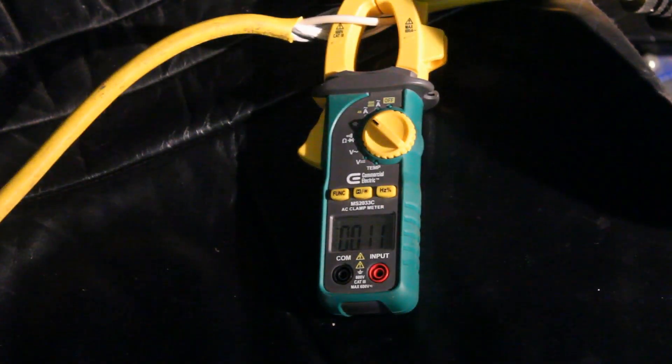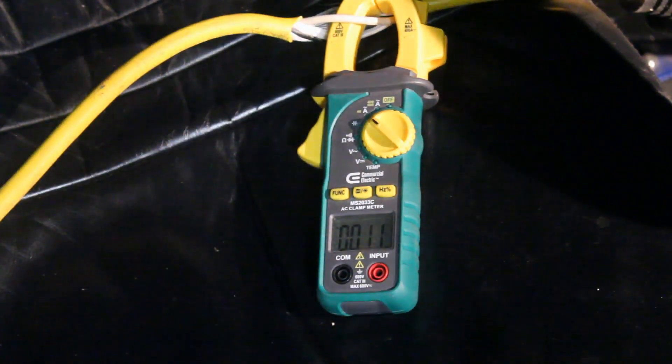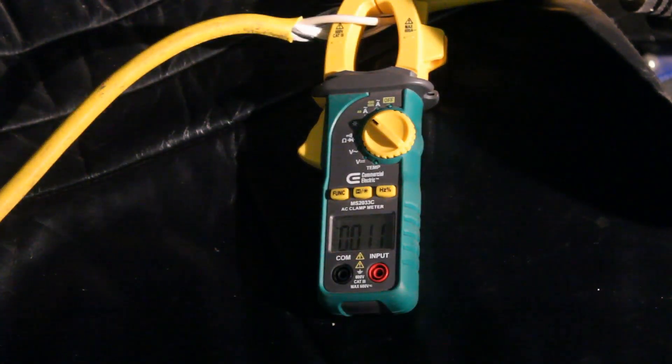So currently with just the little lamp on — and I'm not sure how accurate this meter is — it's saying about 110 milliamps for the light that's on. The machine itself, let me turn it off — I'd say about 900 milliamps for just the light it's running on.